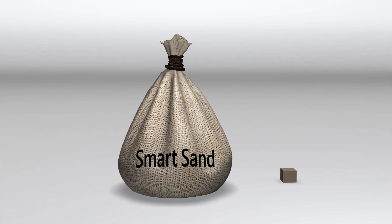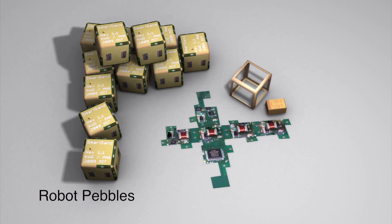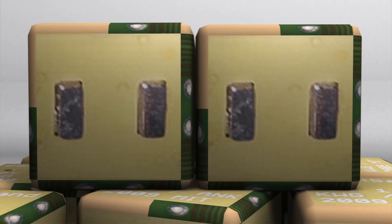Imagine a bag of sand that can replicate any object, simply by burying a miniature model in this sand and shaking it. Researchers at MIT have begun developing tiny cubes called robot pebbles. Each pebble contains a microprocessor and four electropermanent magnets that allow the units to latch, communicate, and carry power to each other.